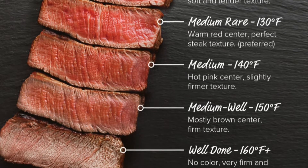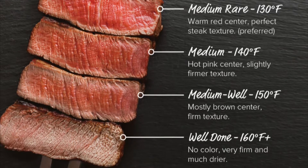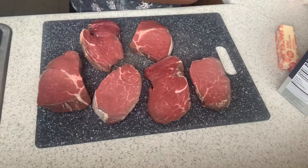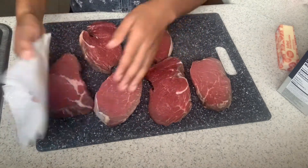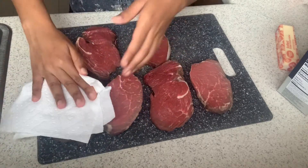Do not worry — even though I'm cooking the steak well done, I promise you it's still going to be juicy and it's not going to be dry at all. So the first thing we want to do is get some paper towels and take away all the moisture from the steak, making sure that it isn't wet.